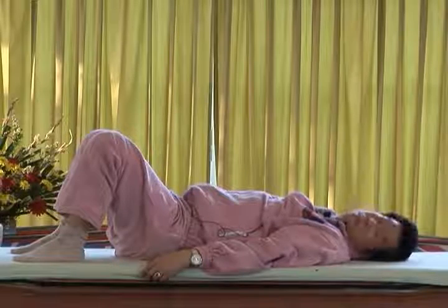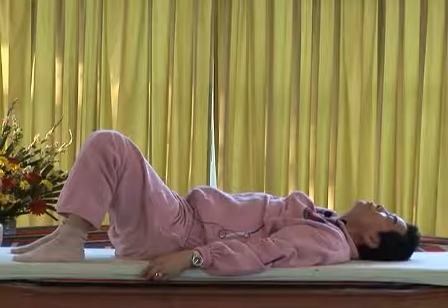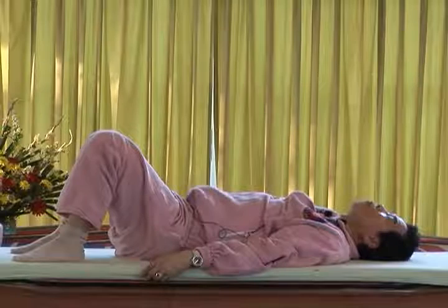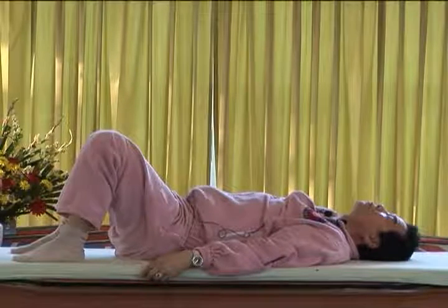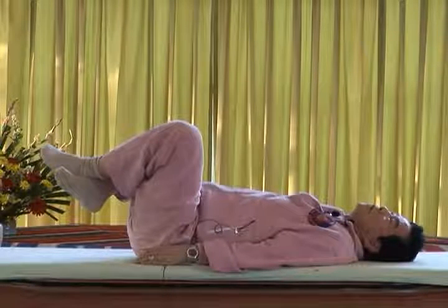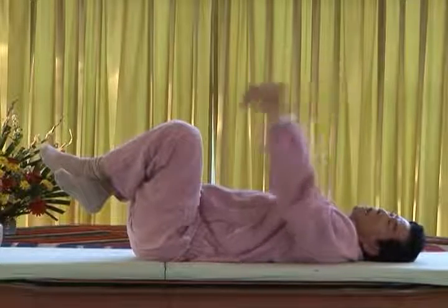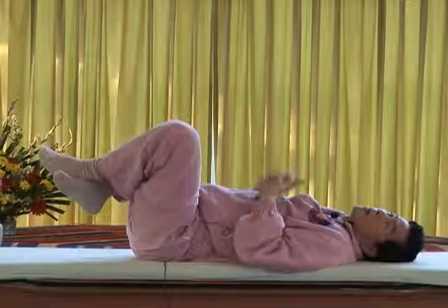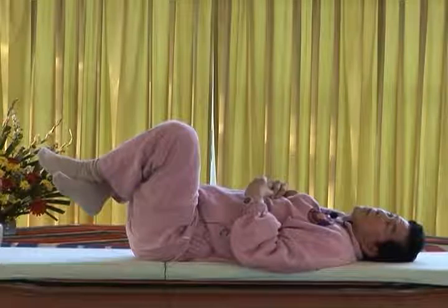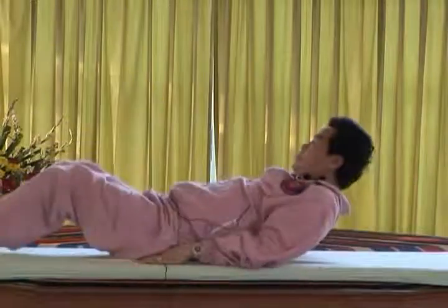Smile to your psoas muscle. Smile to your psoas muscle. It's very important to do some shoulder stand every day — it reverses the flow from top down to bottom. Headstand is better, but shoulder stand is also very important for the lower back and the lumbar.